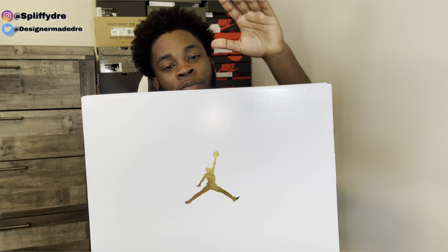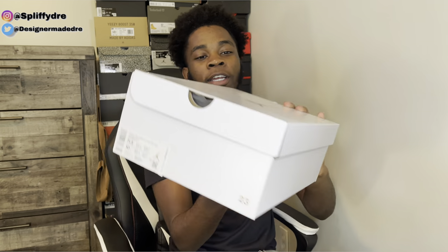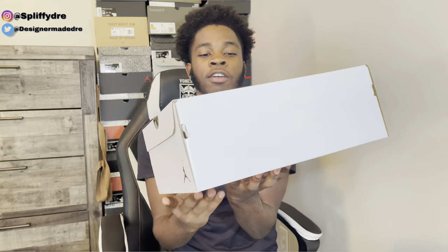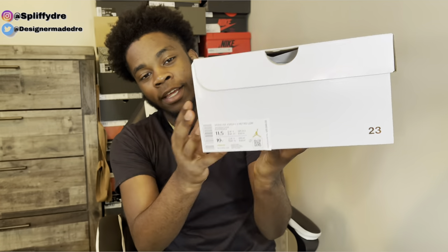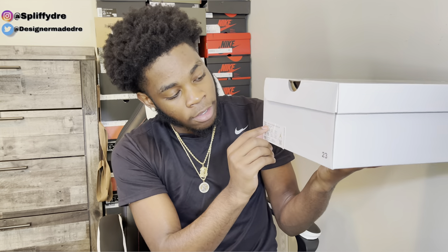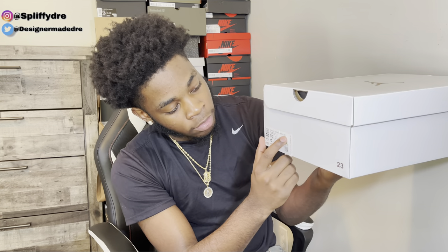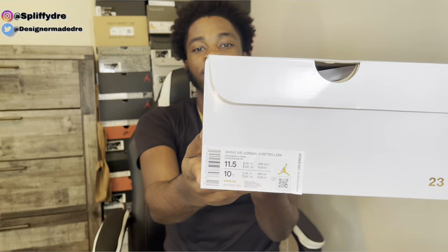As y'all can see from the box, we got a white box with a gold Jordan, as you can see right there. Let me flip this around for y'all so y'all can see everything. Y'all see that tag — it is a women's Jordan. The tag does say Women's Air Jordan 11 Retro Low, and the colorway is white bright citrus, as y'all can see right there.